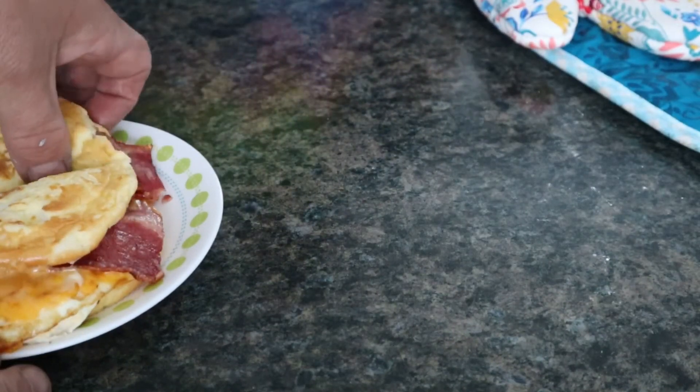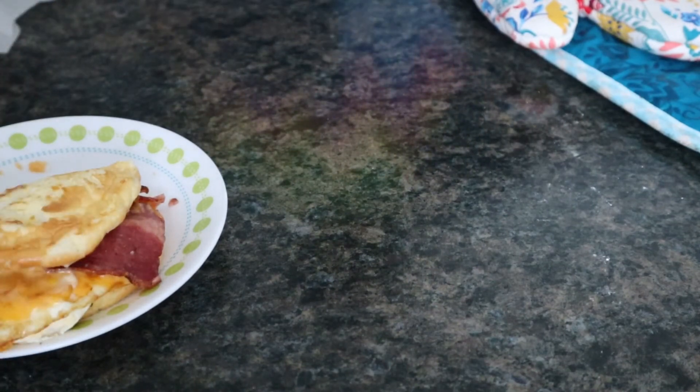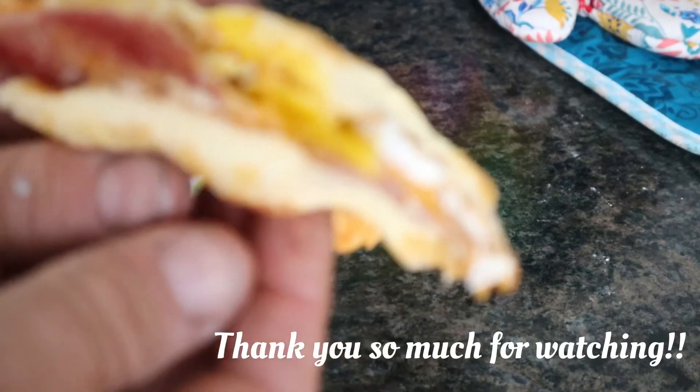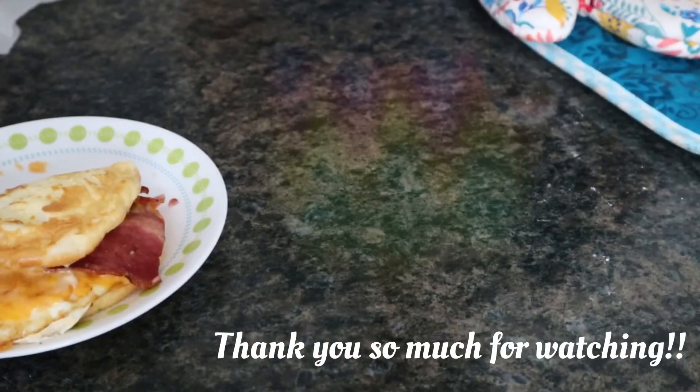If you like this video, like, comment, share, subscribe. If you try the recipe, tag me — tell me what you thought and how you used it. I'm going to get out of here, guys. Thank you for watching, friends. Hope to see you soon again.